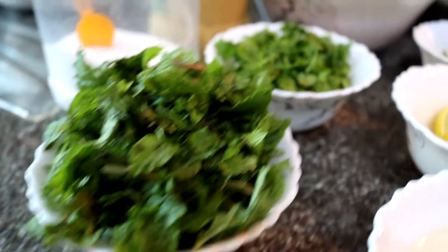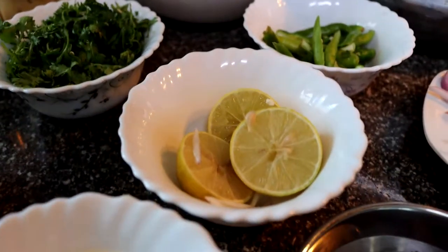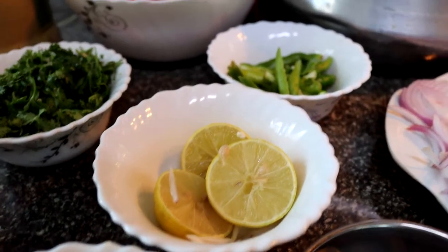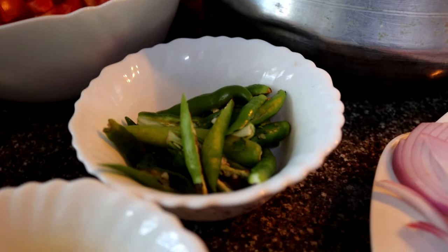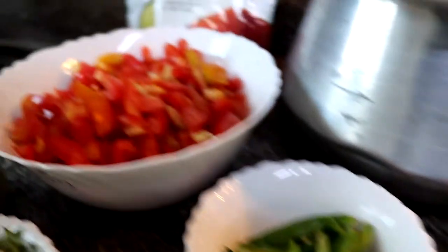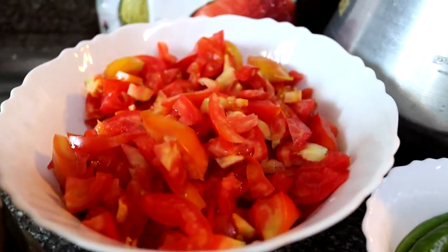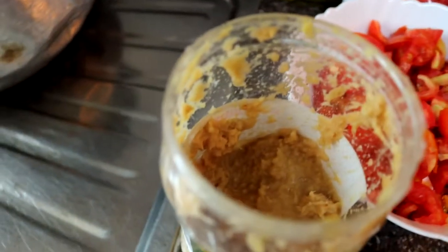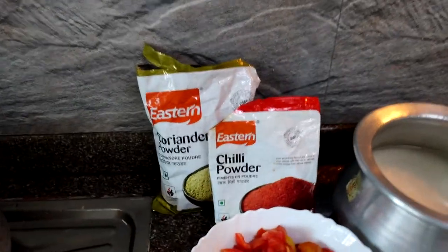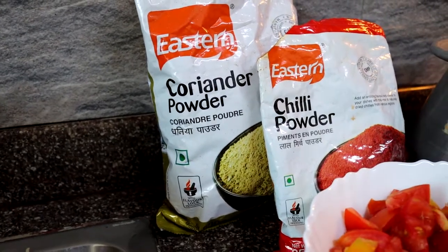We have a cup of curd, some pudina leaves and coriander leaves, about three slices of lime which we'll juice into the biryani, 15 to 20 green chilies split in half, half a kilo of tomatoes, some ginger garlic paste, salt to taste. For masala we have coriander powder and chili powder.